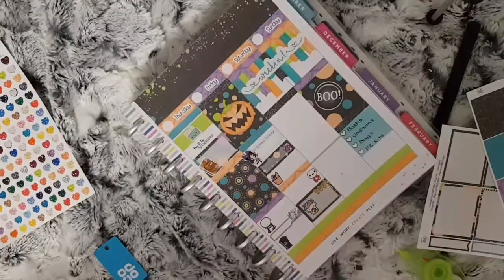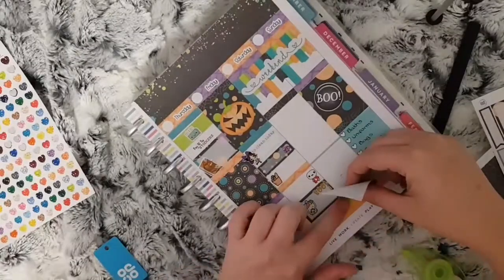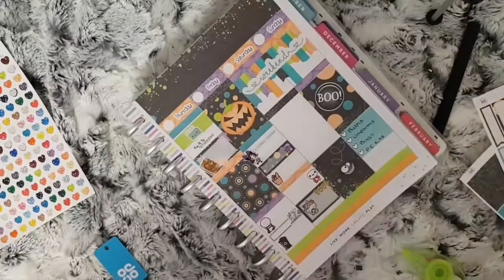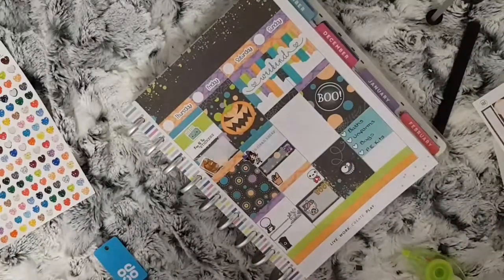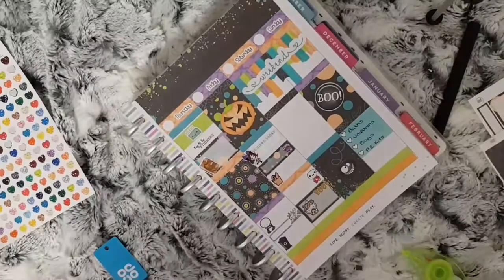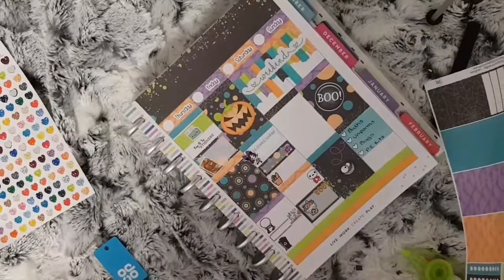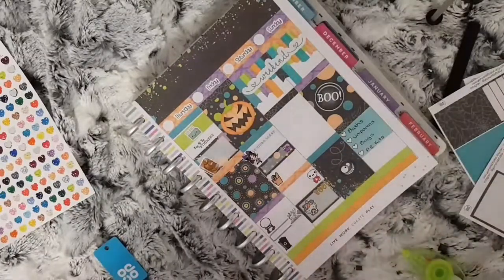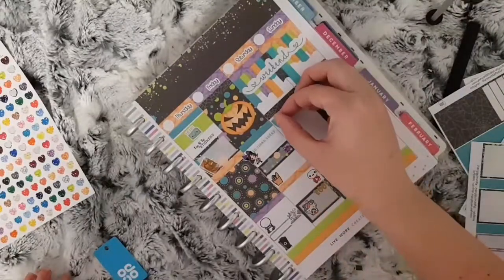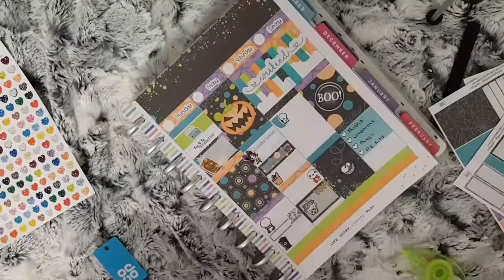Moving on to the weekend, I place the deco box first so I know how much space I have. I use a teardrop from the kit — I can't even think properly, I'm not very well — and then an emotie from Coffee Monsters Co to mark that I need to do the voice over for next week's plan with me, followed by the twins or friends stickers from La Petite Paula to mark that we're going to see my mum.